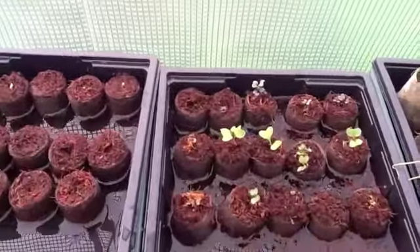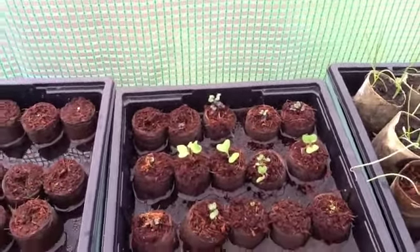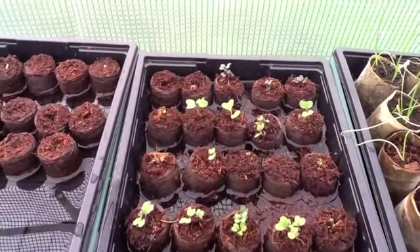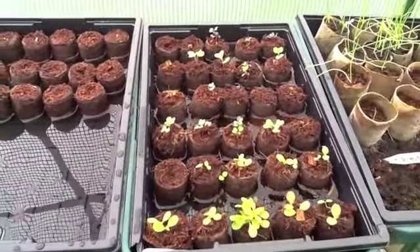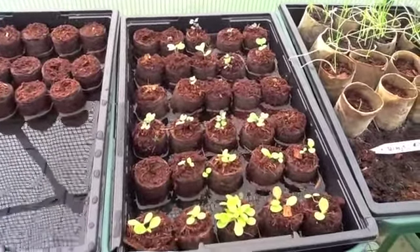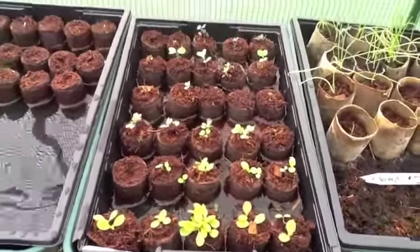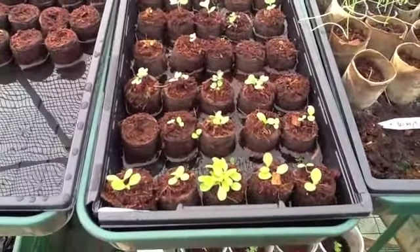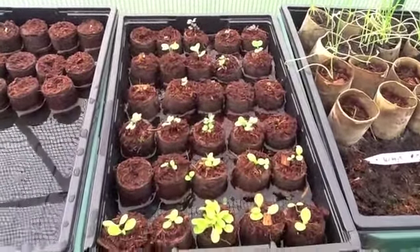Now these are my brassicas and yes they're definitely starting to come through. At the back we've got the mixed cauliflower, then coming down we've got the purple sprouting broccoli, then — gracious me I cannot remember, I'll have to look that up — but certainly all of the rows have got stuff growing. Here at the front we've got two rows of cabbage and then two rows of lettuce, so something is coming through on all of those now.